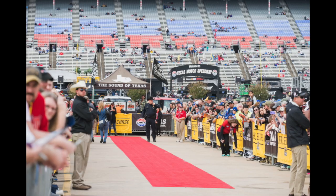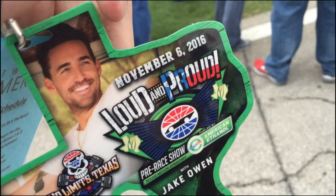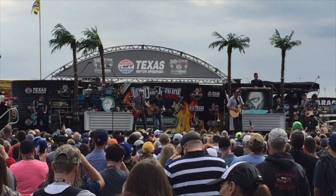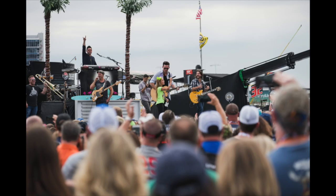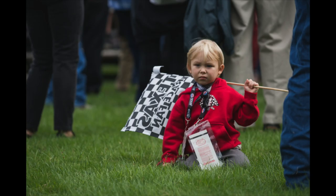Now that we've wrapped up the red carpet, next we're going to a pre-race concert happening right on the infield grass. This was cool because I was really able to interact with the fans. I could move around, get different angles and different shots — essentially shooting a concert at a NASCAR event. The shooting's getting good now with tons of opportunities and cool things to capture.